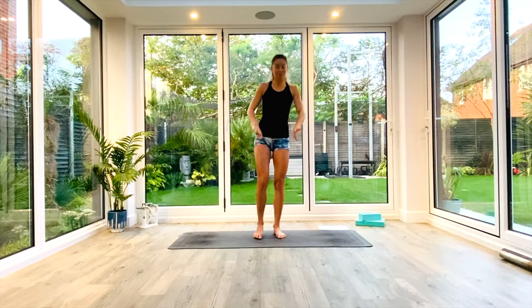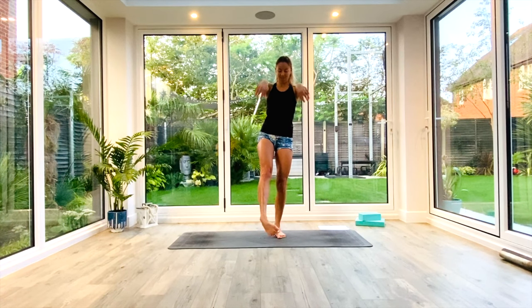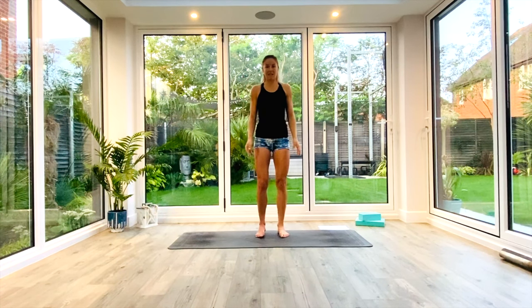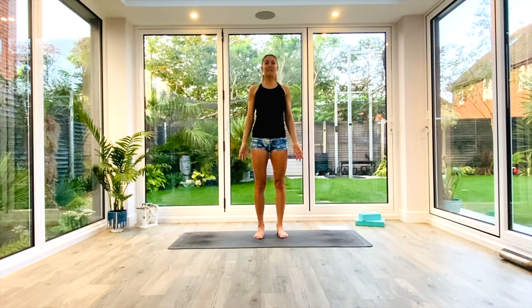We're just going to begin to warm the body up. We're going to rotate our wrists and rotate the ankles, maybe ten times in one direction on one leg and then switch over to the other leg. And then when you've done that, just come back to standing, arms by your side, take a nice deep breath in, exhale.